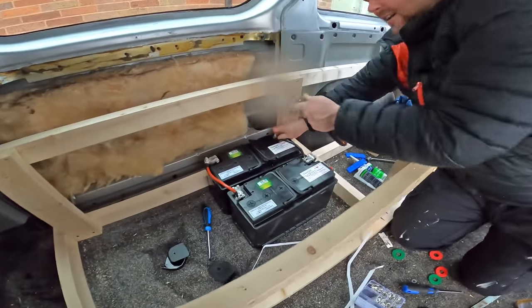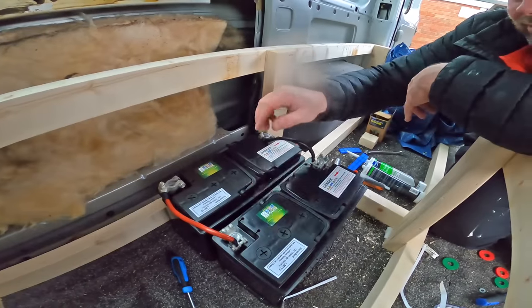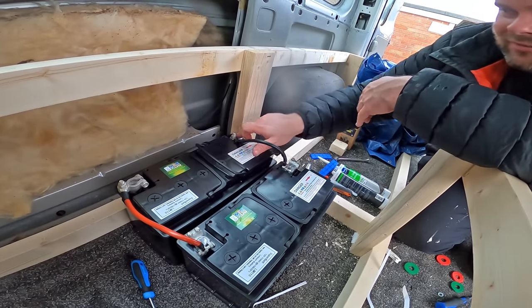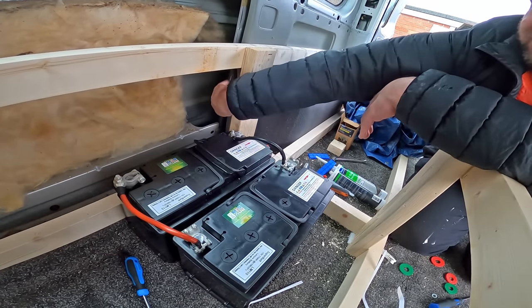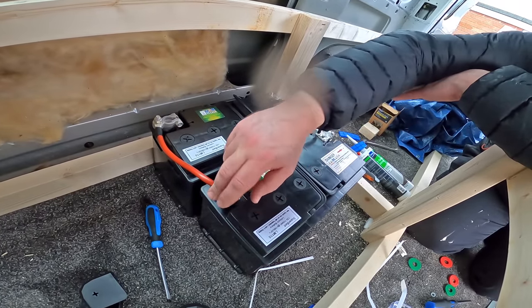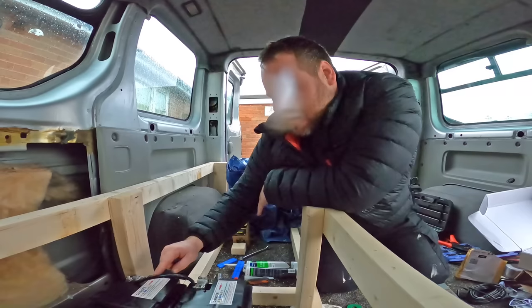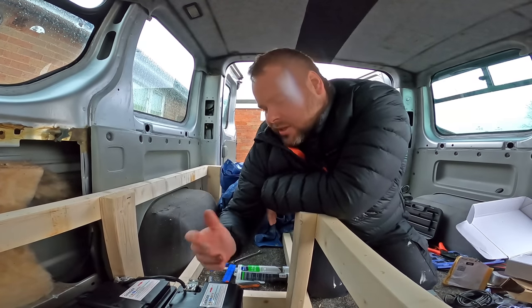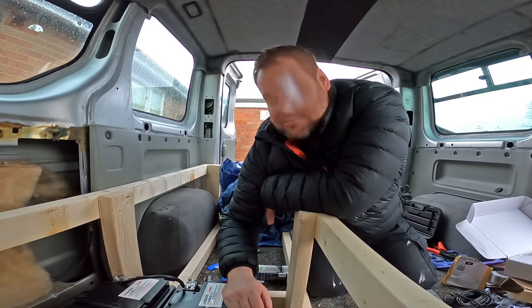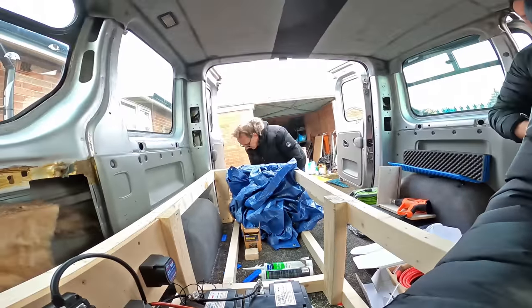So we're looping the batteries now - we've got to put a donor to each one. The negative goes to your earthing point, and the positive goes from this battery to the cutoff switch first, then to your fuse box. It's always important to keep the positive and negative cables the same length. I'm not entirely sure of the science behind that - leave a comment and tell us why, because we don't know.